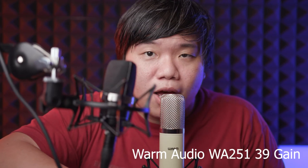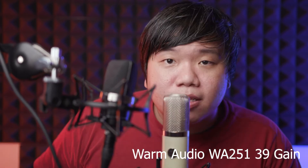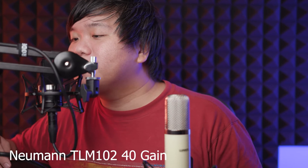This is the polar pattern test. [WA251] Test from the front, test from the side, test from the back. [TLM102] Test from the front, test from the side, test from the back.